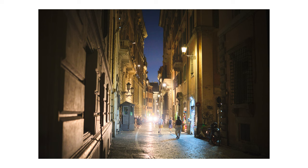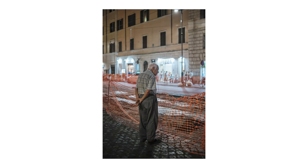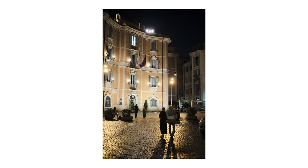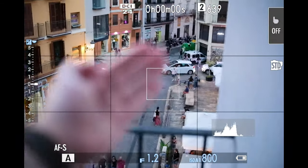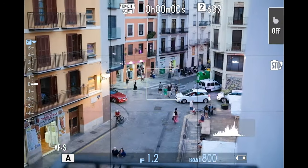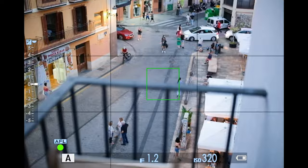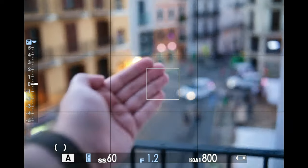Viltrox did a great job with this one, and I am very curious what they are going to release this year. What focal length and aperture would you like? Tell me in the comments below. Also, chromatic aberrations are very well controlled at f1.2 as you can see here, so no worries there. Having good autofocus is a must-have, and this lens never disappointed me while I used it. Yes, it is a bit slower than the Fujifilm 33mm f1.4, but I found that it is more accurate than that lens. If you are interested, I made a comparison video with these two lenses — you can find it on my channel.